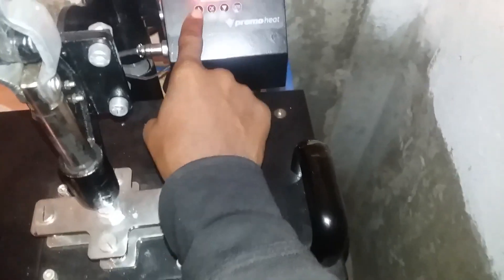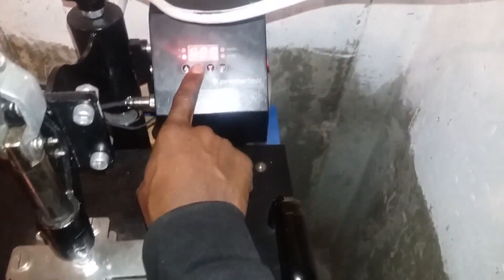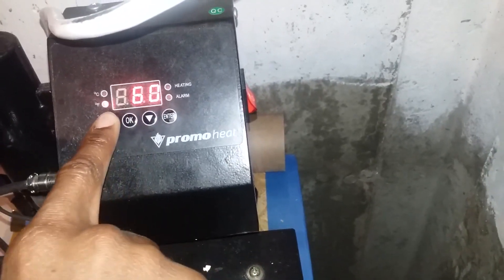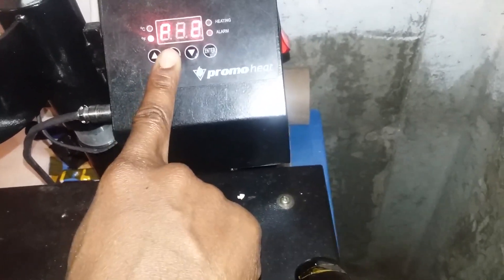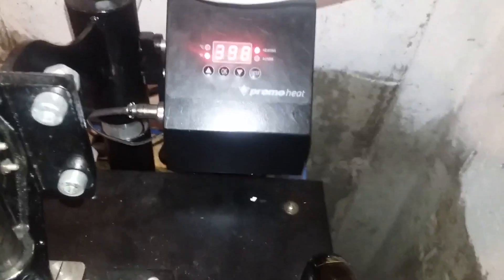Whenever you're doing sublimation, you want it to be at least 400 degrees Fahrenheit. I already started the heat press. You press P1, set it to the temperature you want — 400 degrees. Then press okay, it goes to P2, bring it to how many seconds you want. P1 is 400, P2 is 61 seconds. Once it's set, press okay. The temperature may fluctuate up and down but that's okay.